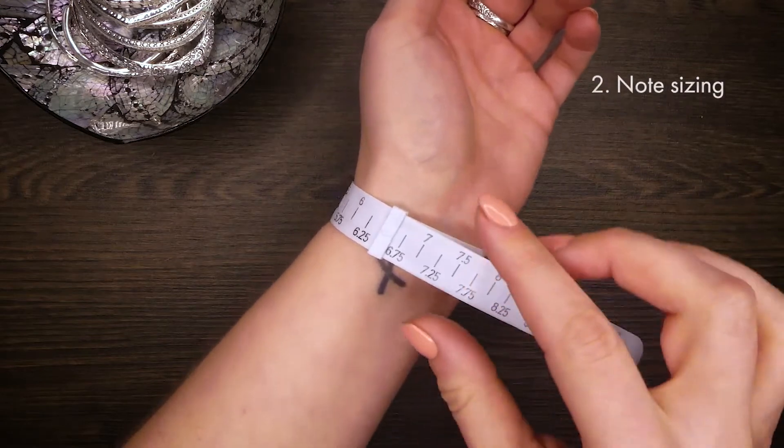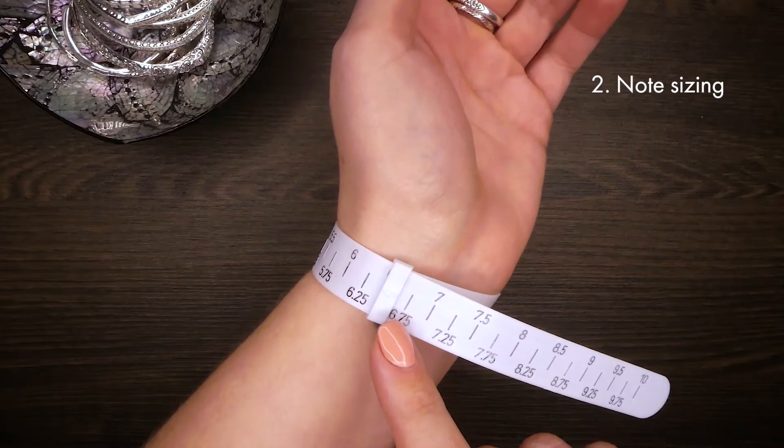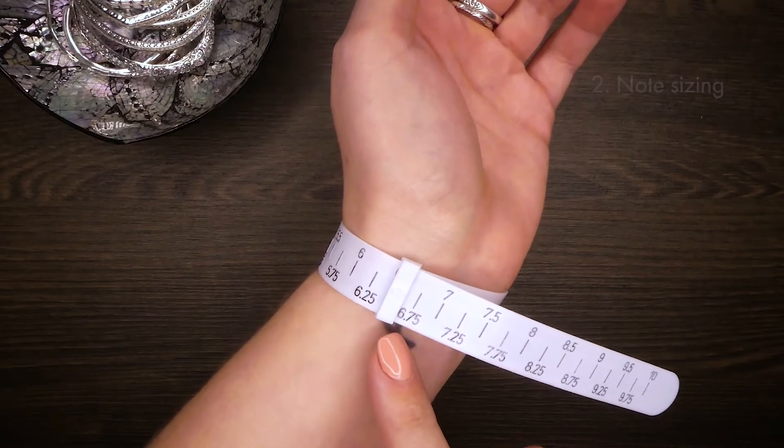Once in place, take note of which number the arrow is indicating. If the arrow is between sizes, round up to the closest one-quarter mark.